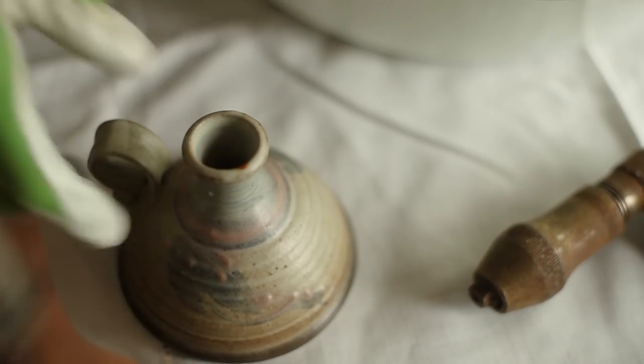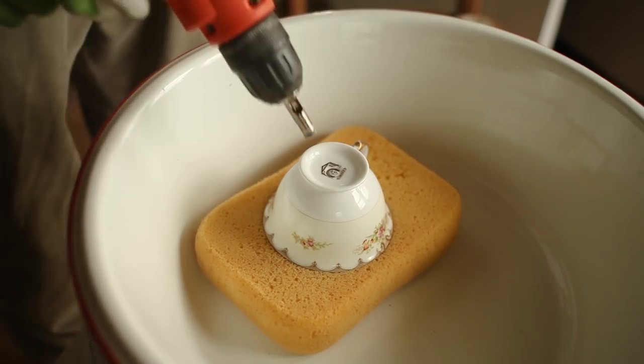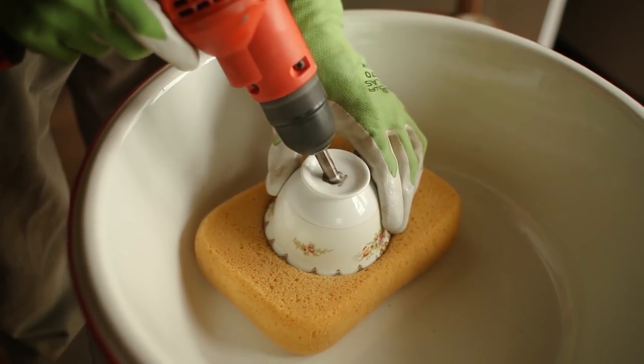Let the drill do the work slowly. At first you may think nothing is really going on, but then suddenly the drill will drop into the hole, so be prepared for that.